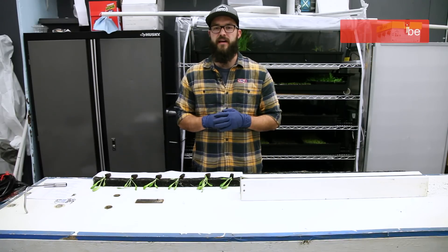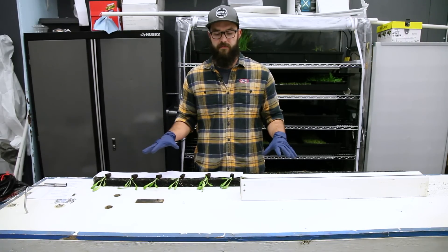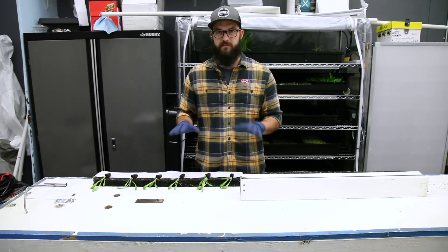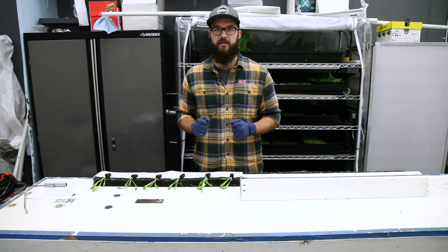The first thing we want to cover today is the table setup and some of the equipment you're going to need — some tips and tricks that make the planting go a little bit easier. So we're going to talk about your table setup and a few other things to consider when getting everything set up.